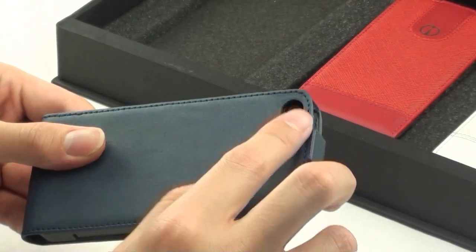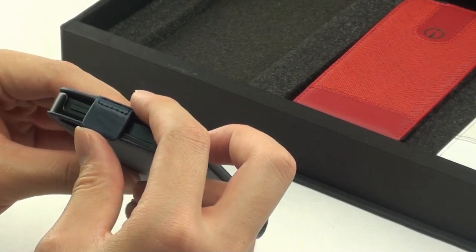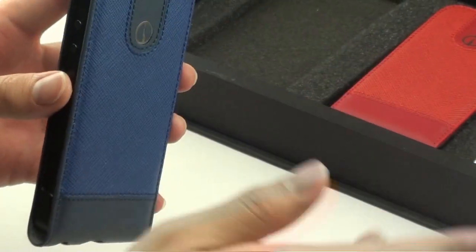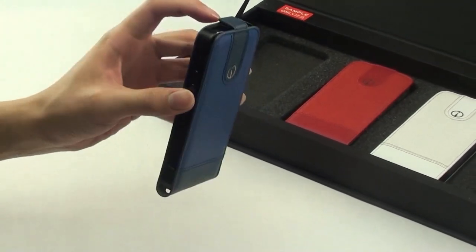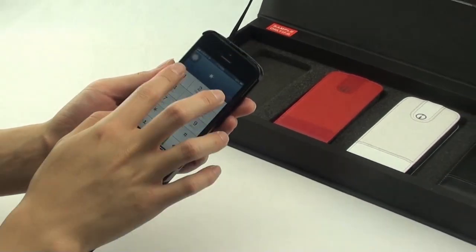The back has a cutout to reveal the rear facing camera and flash. At the top, the power button is exposed next to the magnetic tab for easy access. To access the iPhone, simply lift the magnetic tab to flip open the case and flip backwards to snap back the front cover.